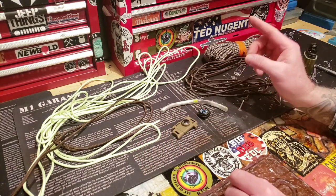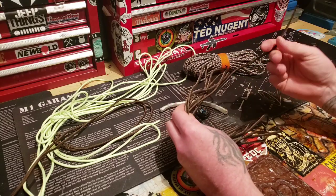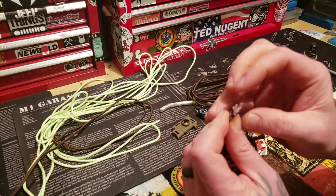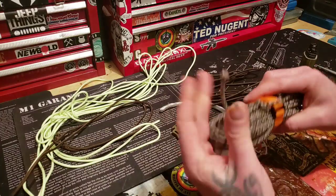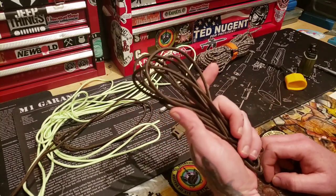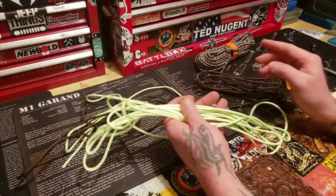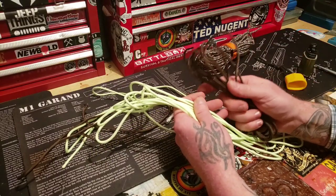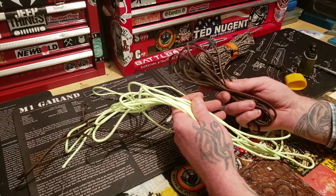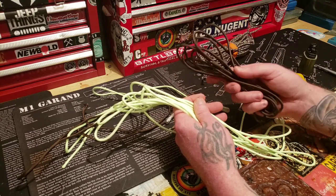I'm going to use Titan Survival Cord because I like it for the snare wire and everything that's with it. You get all these nice little strands - the wire, fire tender, and fishing line. Today I'm going to try using 11 feet of this - the copper version. The reason people like Titan Survival Cord isn't just for the gadgets inside, but because it's 750 pounds, not 550. So it's 750 cord, not 550 cord.